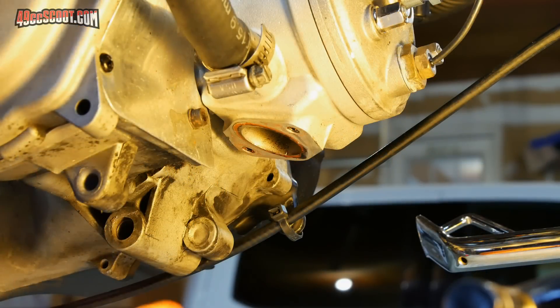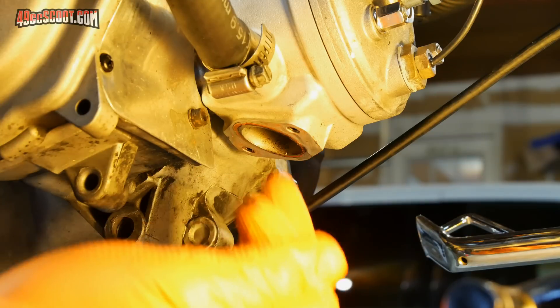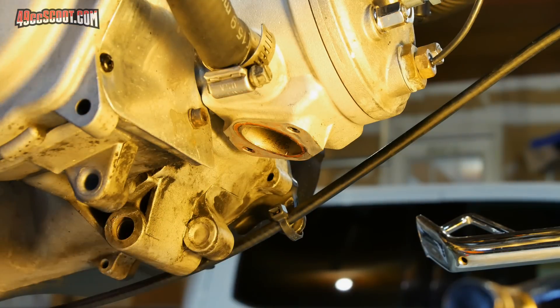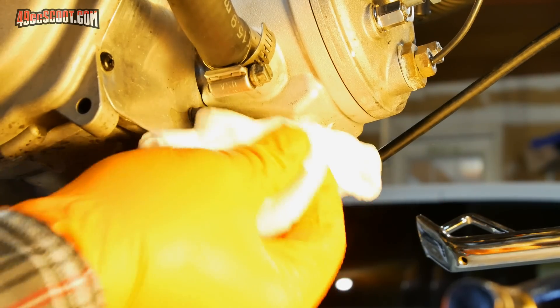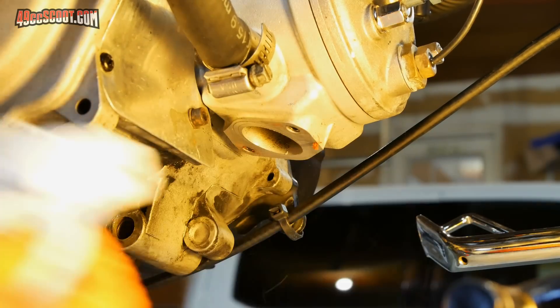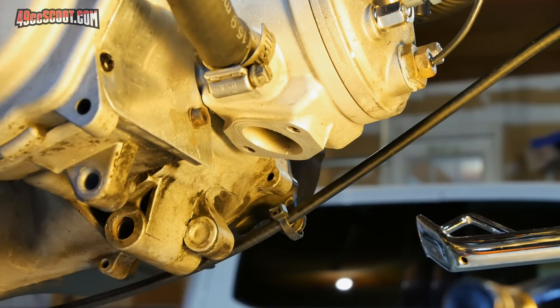I've removed the peace pipe, but the flange is a little bit dirty. Any time you're going to install a new exhaust, you'll want to make sure you clean the flange. I'll start out with some sort of cleaner and just a rag or paper towel. I'm going to try Brake Parts Cleaner and see if it'll come off with just that. That got it pretty clean in this case.